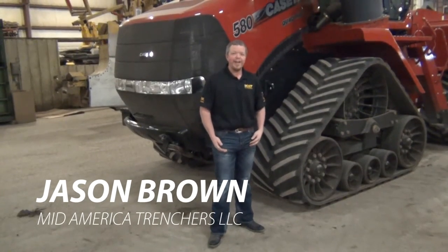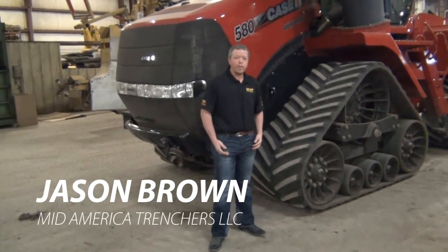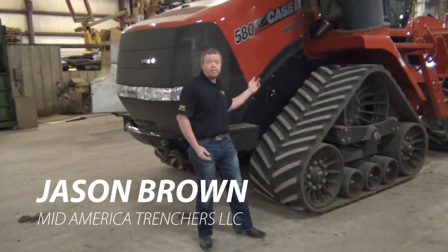Hey everybody, I'm Jason from MidAmerica. I'd like to give you an update on what we've been calling Project 580 Quad. Let's take a look.